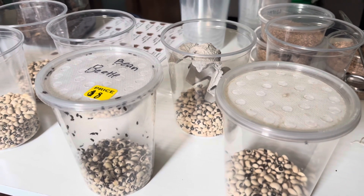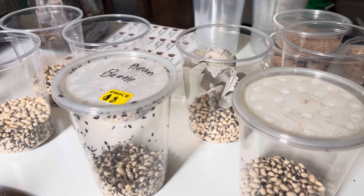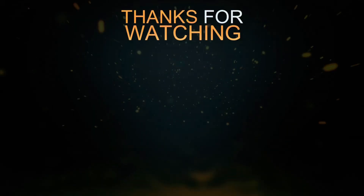Alright, have a great rest of your day, guys, and I'll see you in the next video. Peace.